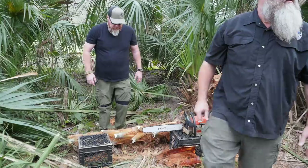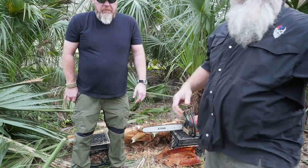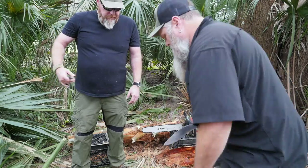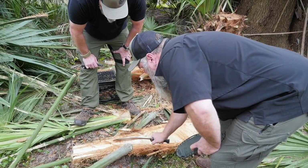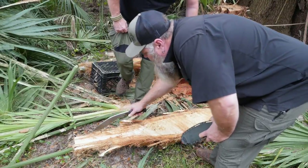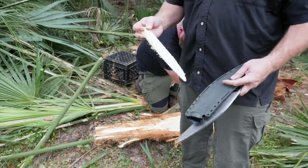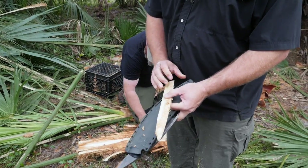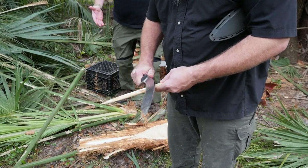So there is the center — that's the center of the palm. Of course the chainsaw made a mess of it, but it's this stuff right here — that right there is essentially your swamp cabbage. A little dirty from the chainsaw, but all that will scrape off.